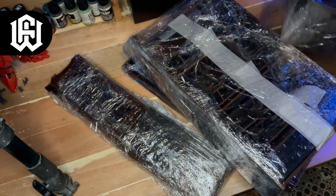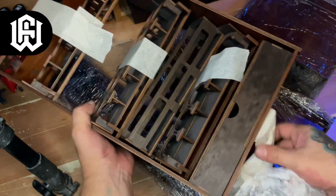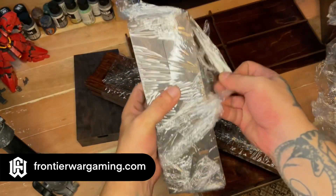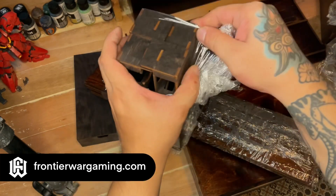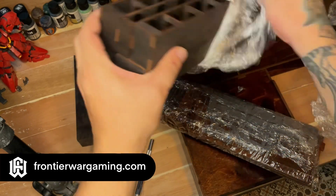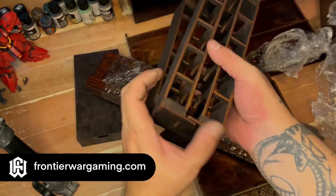Most of the modules — Frontier Wargaming calls these modules because they're modular — came assembled already, except for one. It took a couple of weeks before these modules were ready to ship, and Frontier Wargaming told me last week that my set was ready to ship, so I said ship them already.